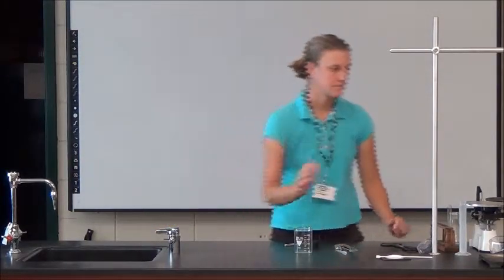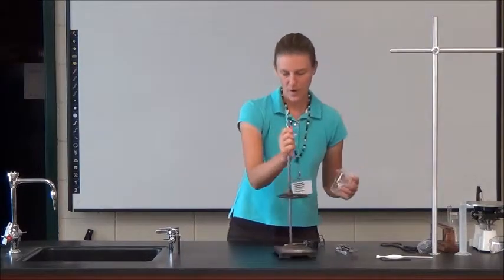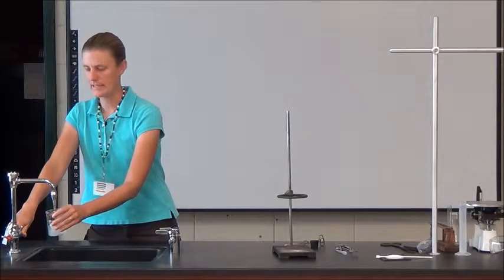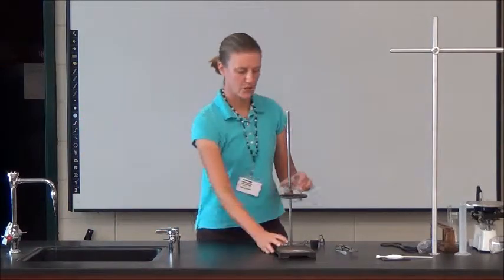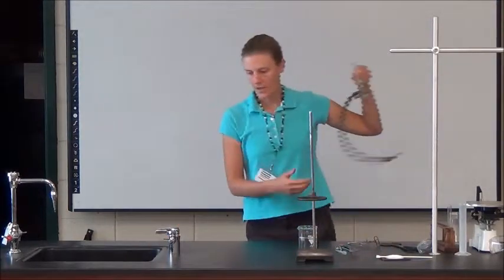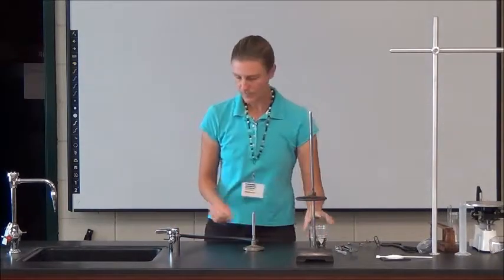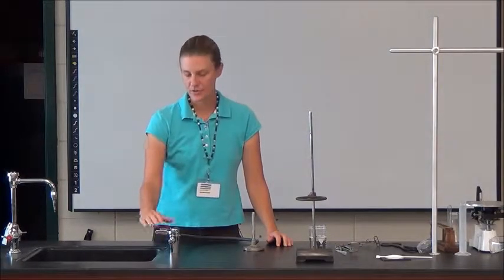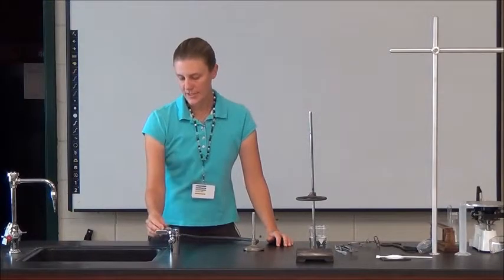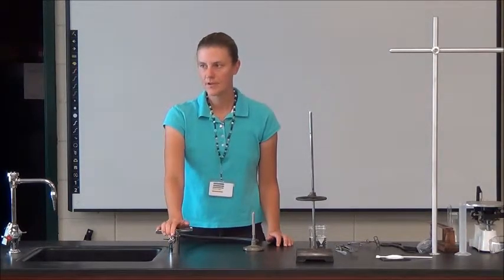Now let's talk about heating stuff. Let's say I want to heat up a beaker of water — I'm going to use the Bunsen burner. We also have hot plates, which we might use a few times this year. The Bunsen burner has a little hose that hooks into your gas outlet around the room. You can hear if the gas is on. The lever needs to be pointed at the hose for it to be on. Always make sure the lever is in the off position when you leave — it's flammable gas, and leaving it on would be a bad idea.